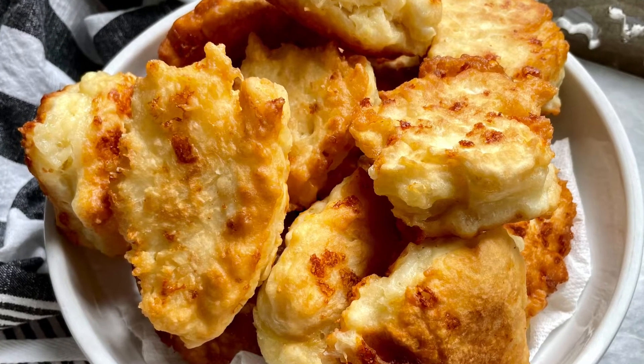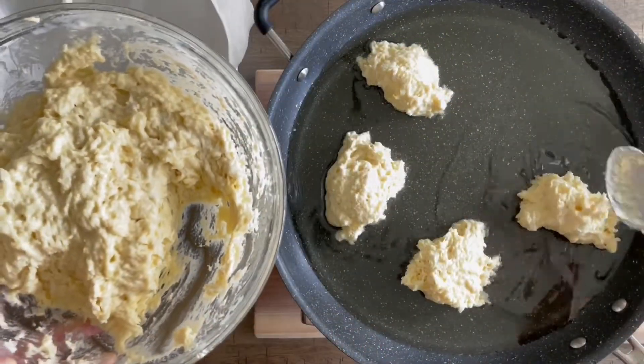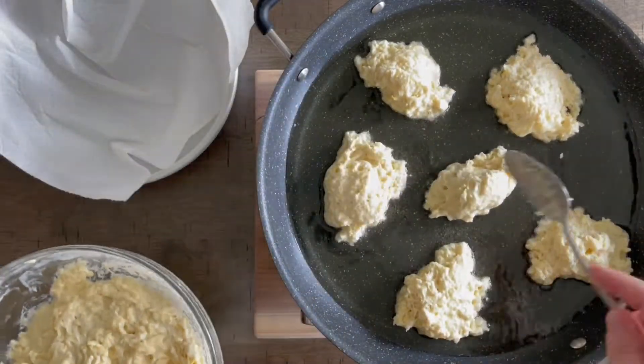Hey everyone, Sarah here from sarahsbites.com. Today I'm showing you how to make these cheese fritters that require no yeast. They come together so quickly and they're almost kind of like little cheesy breads, so they are very fast to make and easy. Let's get started with the recipe.